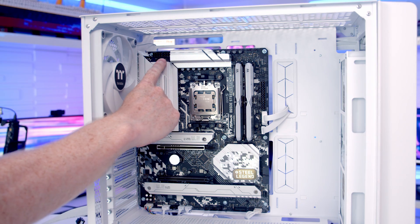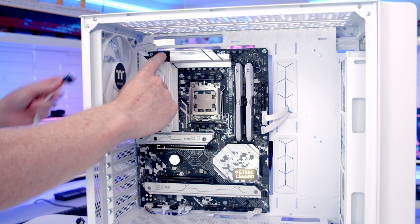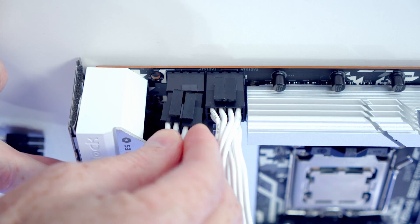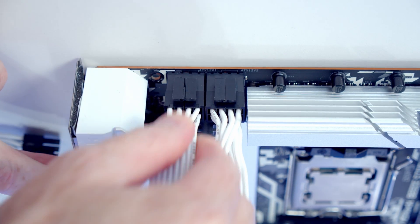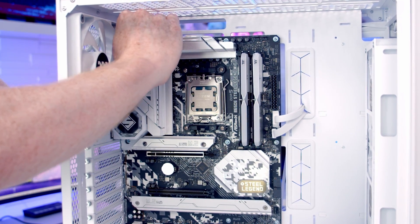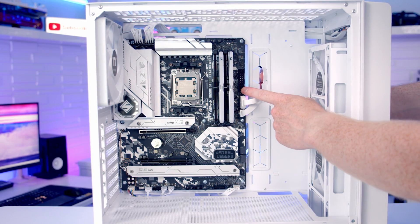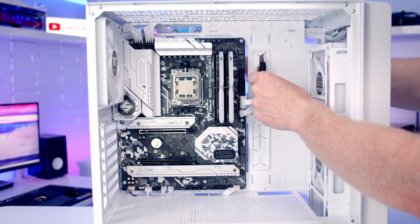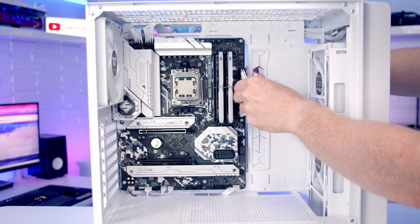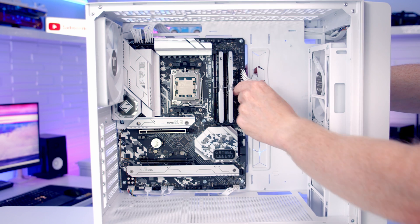The two 8-pin EPS cables go into the headers at the top-left of the motherboard — bring them through the cutout at the top, line up, and push into place, then pull the excess cable through to the back. The 24-pin cable goes into its header — bring it through the rubber grommet, line up with the header and push into place, then pull all excess cable through to the back.